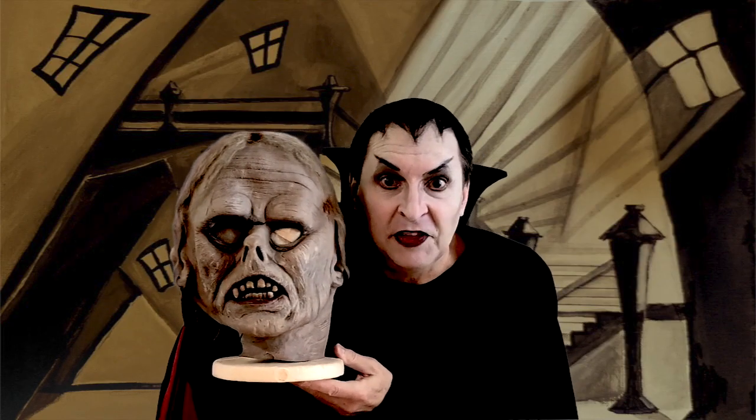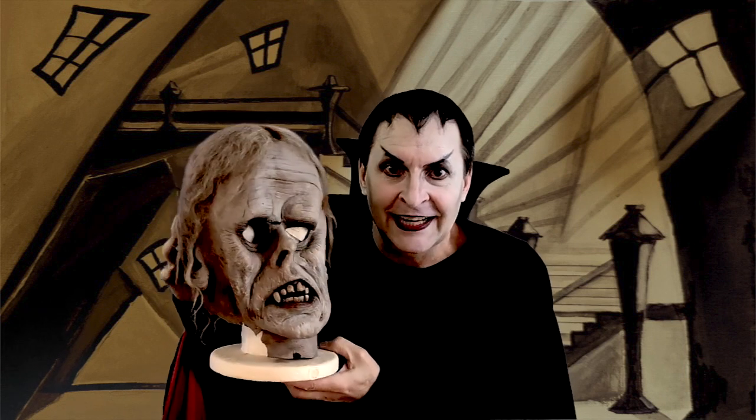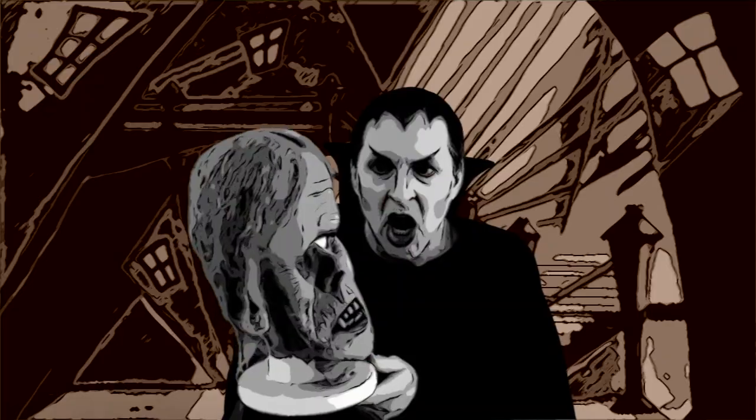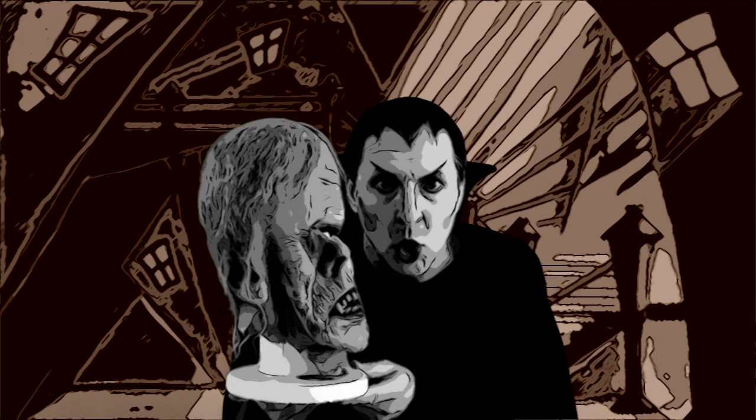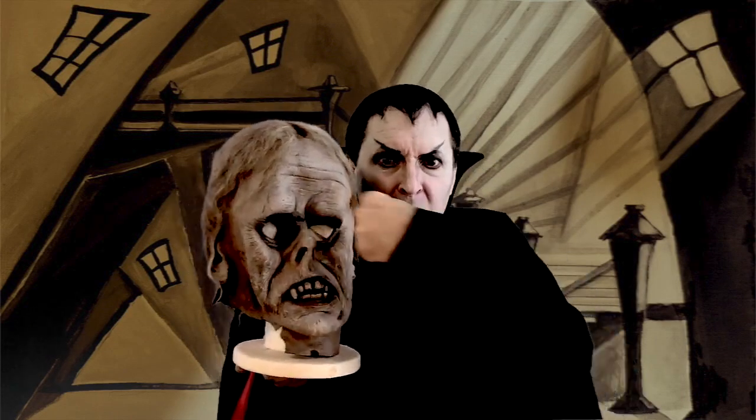Phantom of the Opera — Lon Chaney Sr., way back in 1925. This one, as you can see, looks like somebody punched it. I didn't punch it, I swear. I don't know what happened to it.